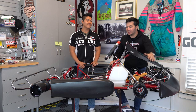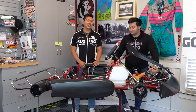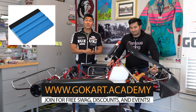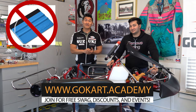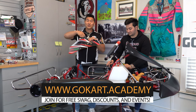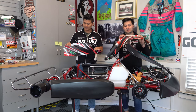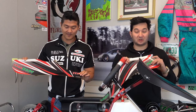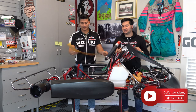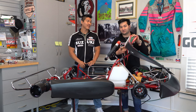One thing people often wonder is: not only do I need a heat gun, but do I need a squeegee? The answer is you don't want to use a squeegee. You don't want to use anything that rubs these stickers, because if you use a squeegee you're actually going to be rubbing off the film and can damage them. There are versions with a clear coat where people use squeegees, but we prefer here at Go-Kart Academy to just use our fingers and work from the middle out.